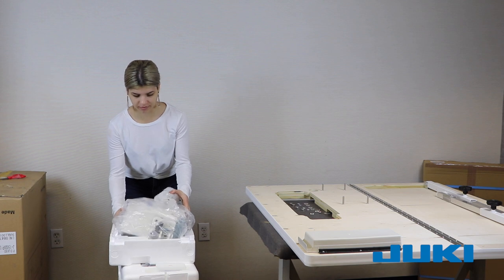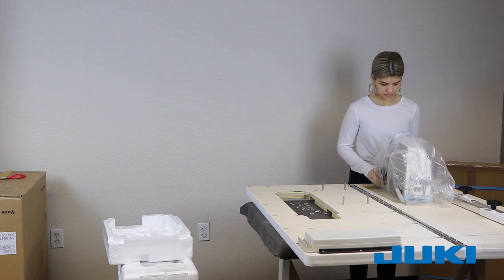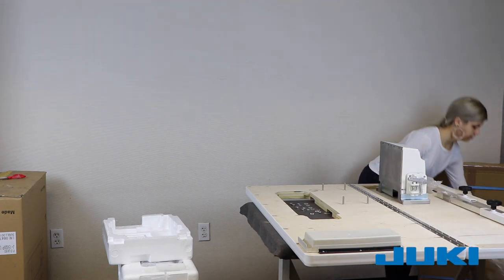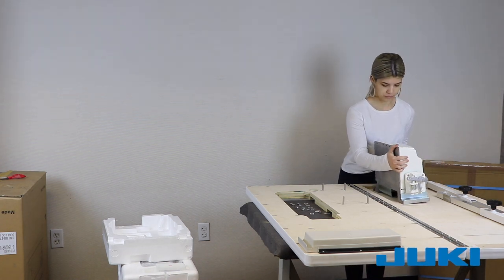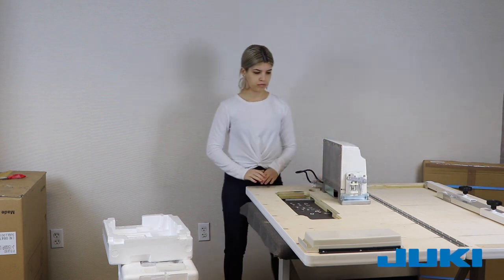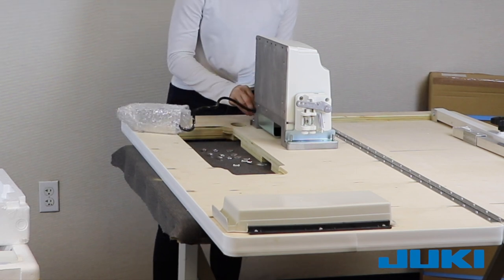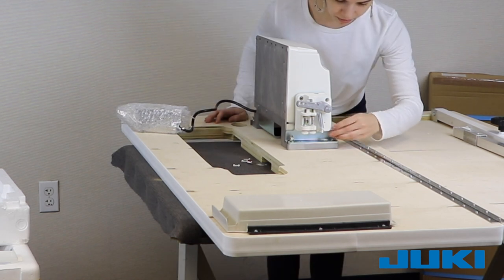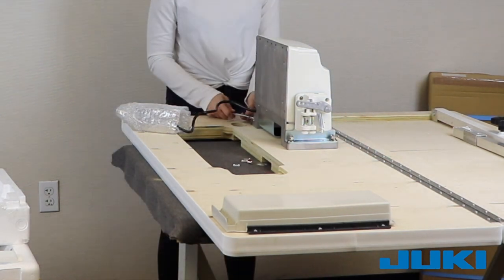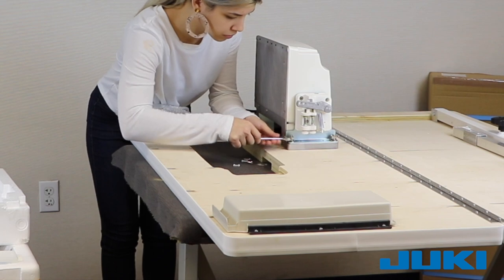With the bolt securely in place as shown in the video, remove the control module from the other half of the styrofoam and place it on the 4 bolts. The silver side of the control module should be facing the opening in the table top. Now secure the washers, lock washers, and nuts on each bolt, tightening down as needed.